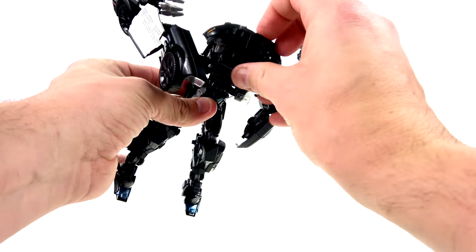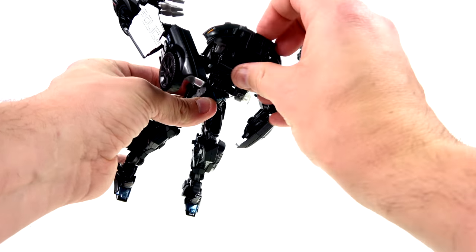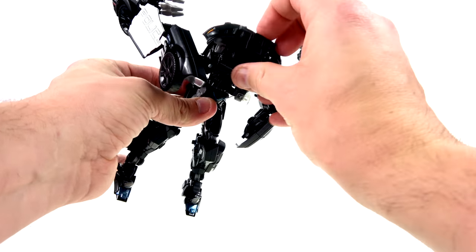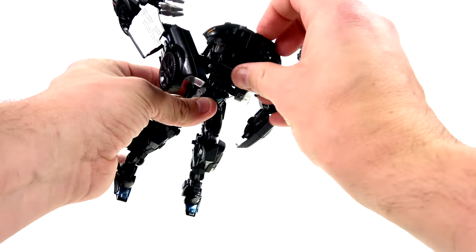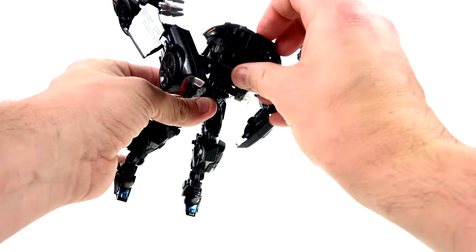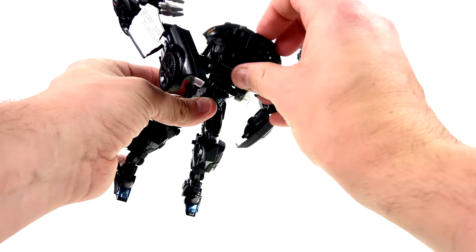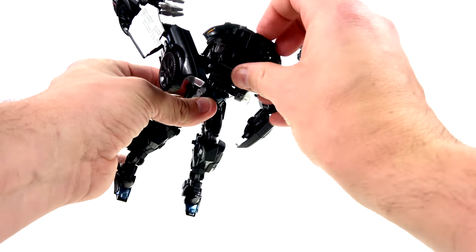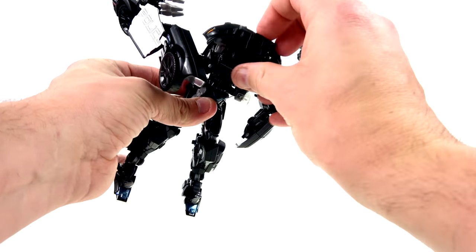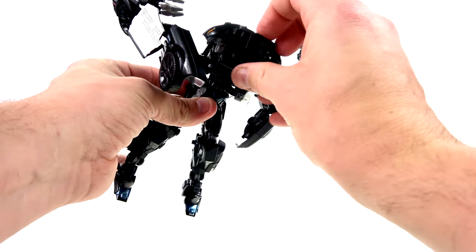When you're done, you have Barricade in his really cool, very accurate looking robot mode. Wow, did they do a great job with this. While the Human Alliance in vehicle mode shines, in robot mode without question this guy wins. It's just a much more accurate representation of how the character looked in the early part of the franchise before he changed in the later movies. This guy is really wicked awesome looking.